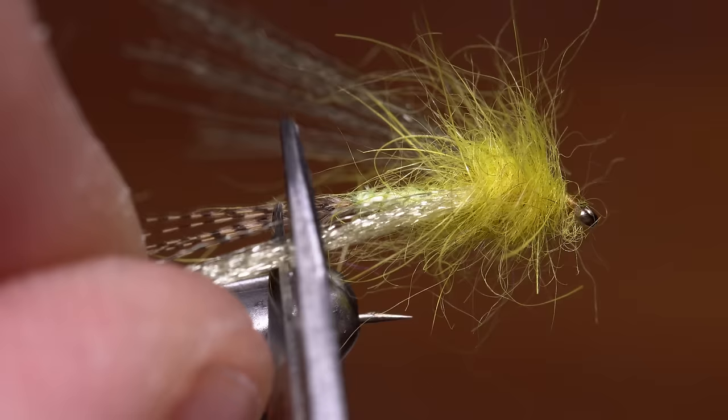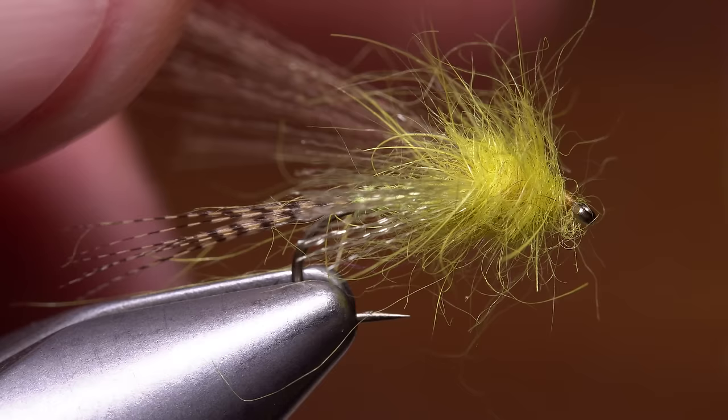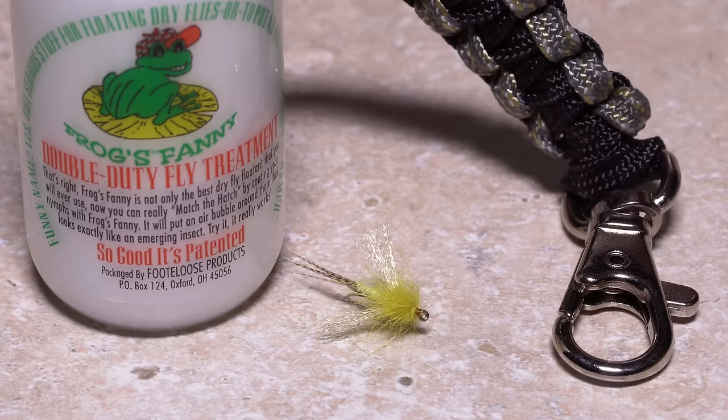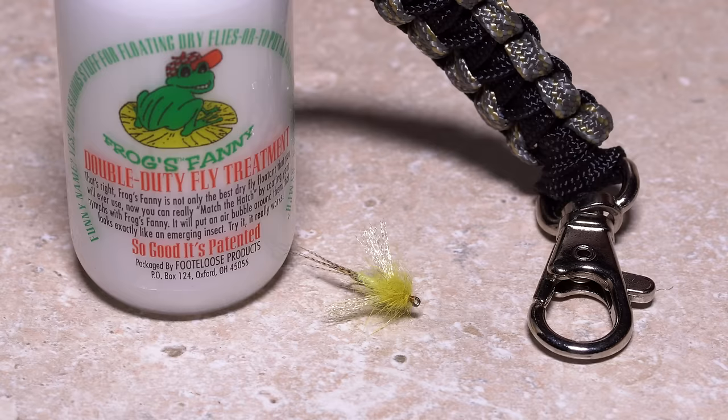Starting with the near wing, pull it rearward and snip it off in line with the back edge of the hook bend. You can then do the same for the wing on the opposite side. The ultra shaggy rabbit fur thorax isn't going to win this fly any beauty pageants, but with a thorough application of a powdered fly treatment like Frog's Fanny, it will keep the fly floating in the surface film for many drifts.